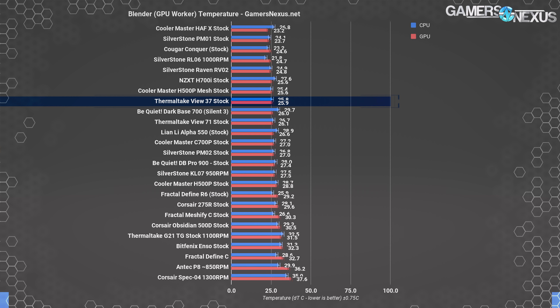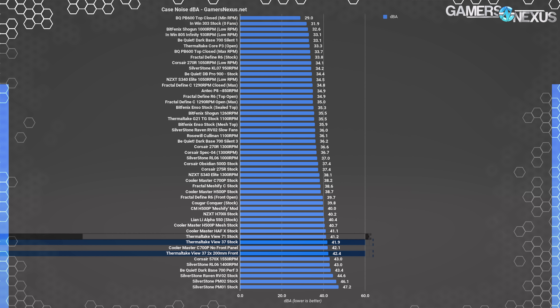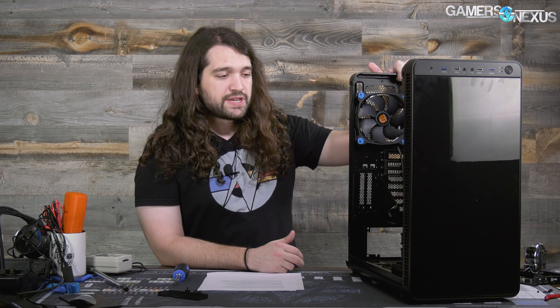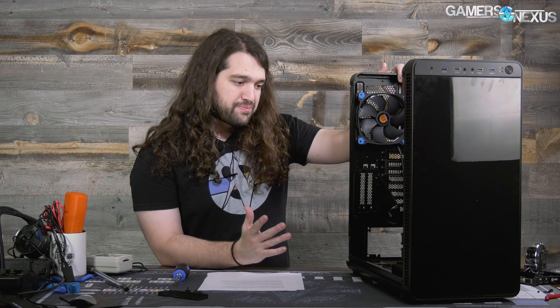The noise level of the stock View 37 is almost exactly the same as the View 71 TG because it has the same fans in the same layout. The 140mm ring fans stayed at around 1500 RPM during testing, so they were pretty noisy. Cases and products are just as much an amalgamation of their features and quality as they are their marketing. In the instance of this case, from pre-launch materials it doesn't look like Thermaltake is boasting about airflow, so can't nail them for that. The airflow is okay — the CPU does suffer a bit, as we saw with the View 71, but the GPU does pretty well.